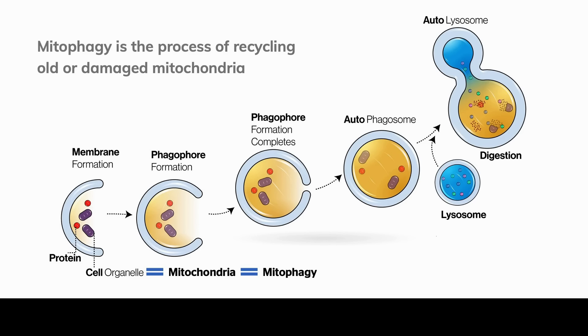What's important about this slide is that you see that autophagy is just another way of describing mitophagy. Mitophagy is only different in that the cell organelle being recycled is mitochondria. So autophagy and mitophagy are really the same thing — we're just talking about the autophagy of mitochondria.